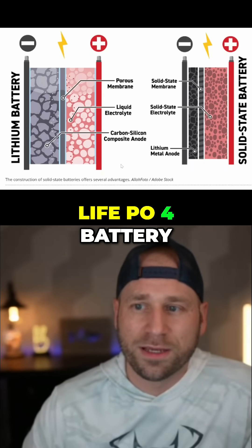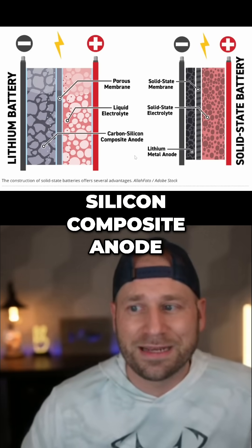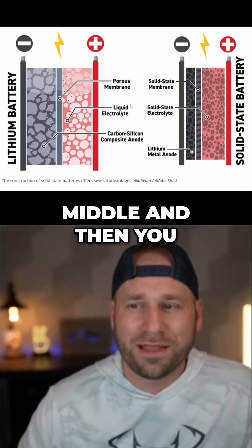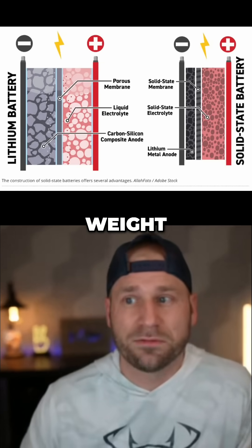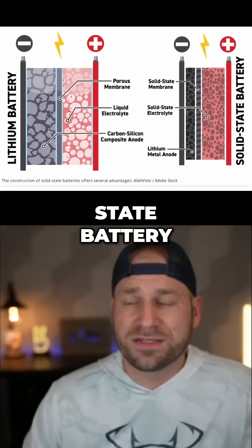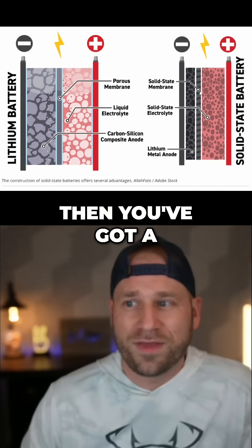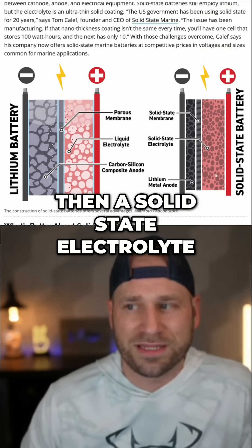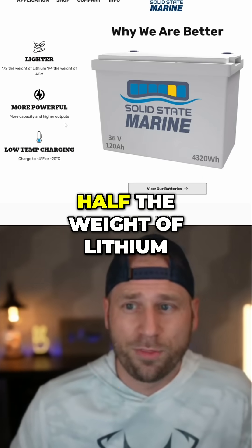This is your normal LiFePO4 battery: you have a big area of carbon-silicon composite anode, then you have a porous membrane in the middle, and then you have a liquid electrolyte — liquid weighs weight, obviously. In a solid-state battery, you've got a lithium metal anode, then you've got a solid-state membrane and a solid-state electrolyte.